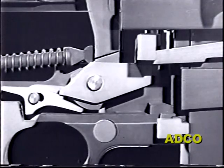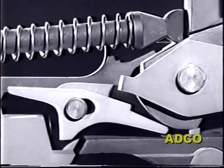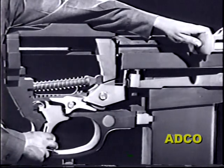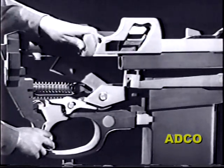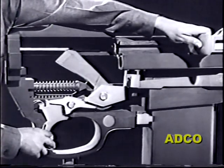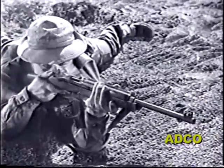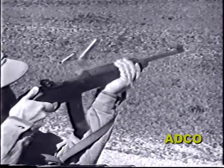Although the firepower of the carbine has been increased to more than 750 rounds per minute, its original weight of about six pounds has only been slightly increased. It's more valuable than ever as a light and accurate shoulder weapon for the close-in type of fighting.